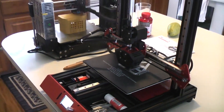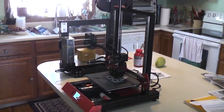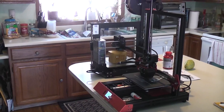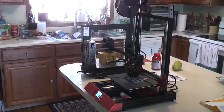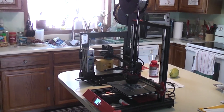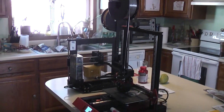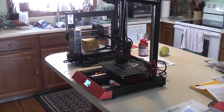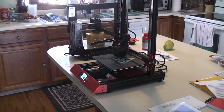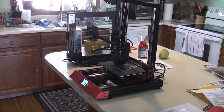Just a heads up for any of you guys that might be having stringing problems and you can't fix it with retraction and you can't fix it with temperature — this time of year it's probably moisture that's been absorbed into your filament. In my case it's PLA products, and that's probably what the problem is all about. So try drying out your filament first, or as you're using it.